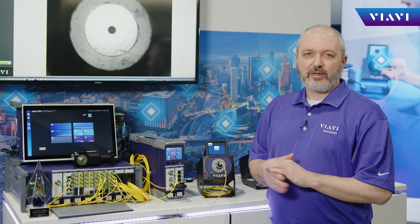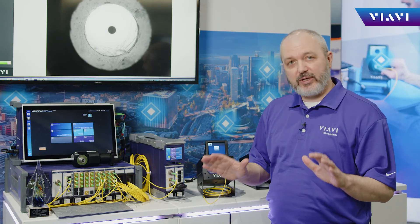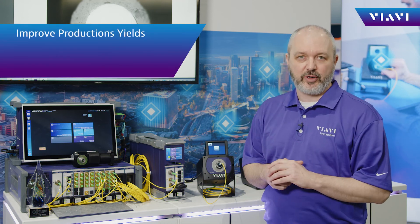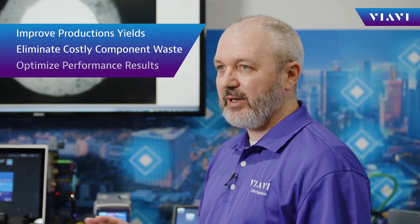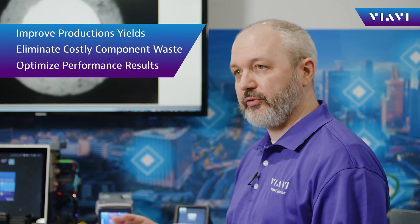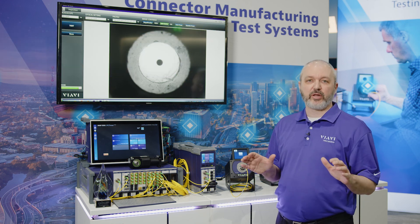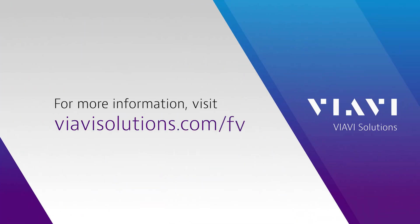The customer benefits and applications are clear. The ability to remove contamination early at the source improves production yields across the manufacturing process. It will eliminate costly component waste and optimizes performance results across the manufacturing line. For more information about our FV benchtop microscopes, please visit viavisolutions.com/FV.